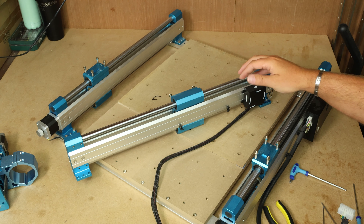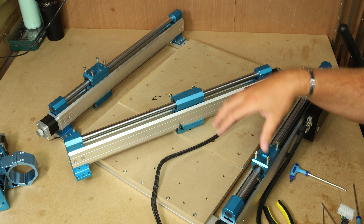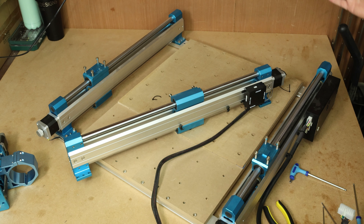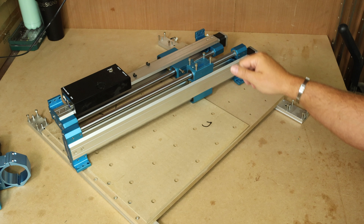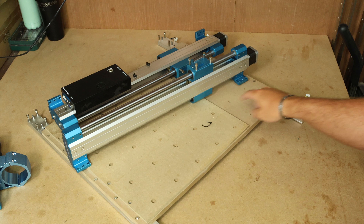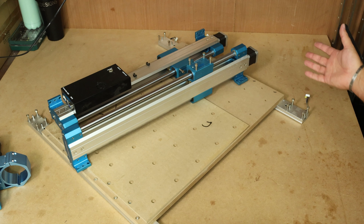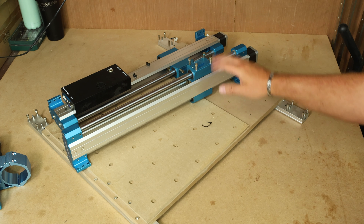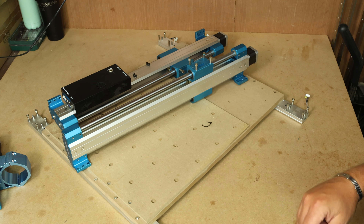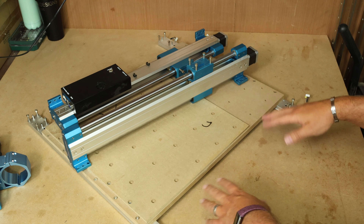The z-assembly is off and the x-axis has been removed. Now we need to disassemble the y-axis as well — break all the frame down, then rebuild the axis with the new extended parts in place. Both y-axes have now been removed. Because we are doing the 60-60 extension we won't need the bottom plates or the spoil board, but we will need the alignment pins. We're going to get rid of this base section and then look at stripping the y-axis down.